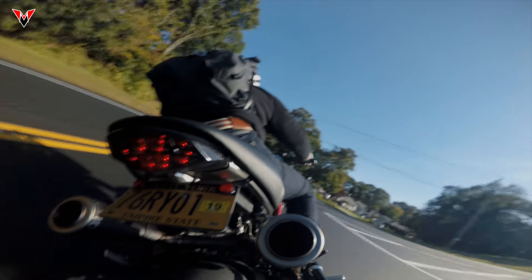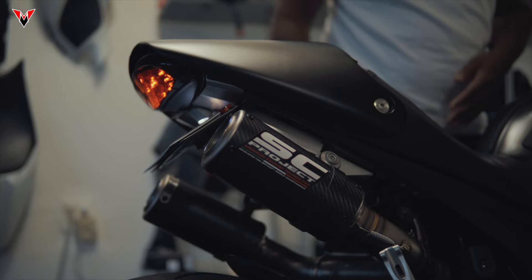SE Project is a race-tested and proven Italian exhaust company, so you know it's all about the quality. They use their MotoGP, Moto3, Moto2, and Superbike racing to develop the highest level of exhaust performance.